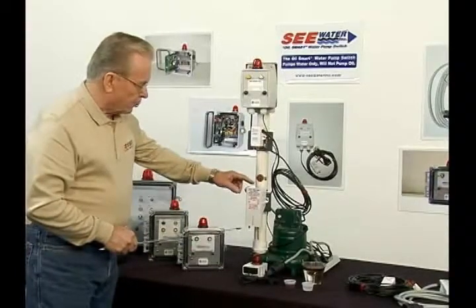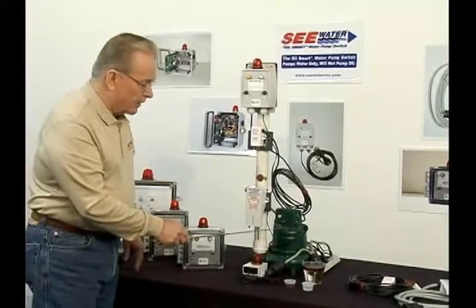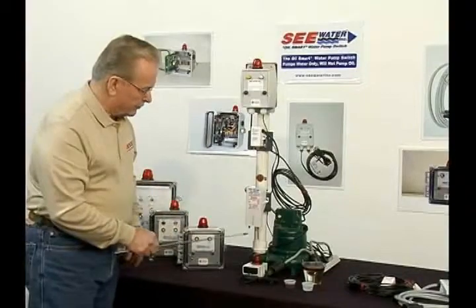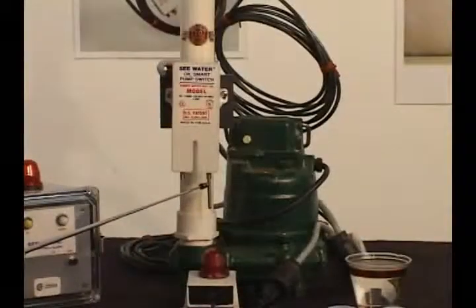It's important to know that this switch is the pump controller, and that means that the pump has to be a manual pump — no float switch. We have two sensors. The short one is the on sensor. The long one is the off sensor.